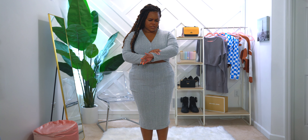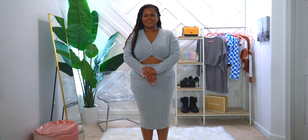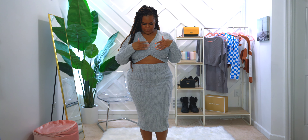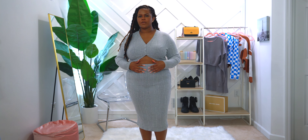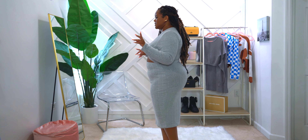I absolutely love this dress — it is so cute. The material is so soft; I can't stop touching it. It's just such a nice feel. The top is a button top and the buttons actually work, so just make sure they don't come undone. You have the peekaboo cutout as well as the skirt portion. The skirt has an elastic band so it will stay in place, and you've got long sleeves and a v-neck opening on top.